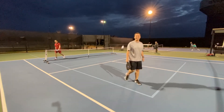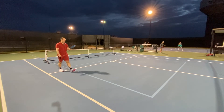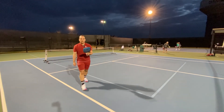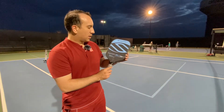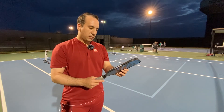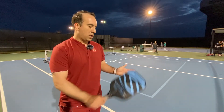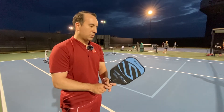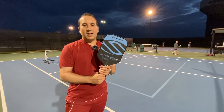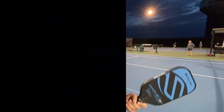Steven, thank you so much man, I really appreciate it. A lot of adjustments to make for sure, but here's the new Selkirk Mach 6 Vanguard — a lot of power. I definitely need to adjust at the baseline, but I'm looking forward to it. It feels really nice — the dinks are so much better for me, and there's still a lot of control. Just that power at the baseline is going to be different. Thank you guys for watching. Great paddle so far — see you guys.